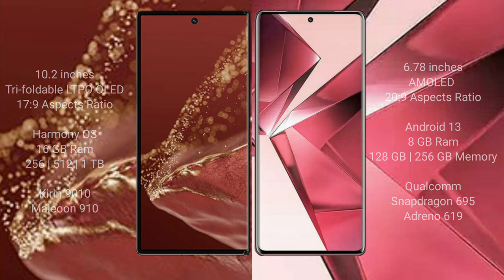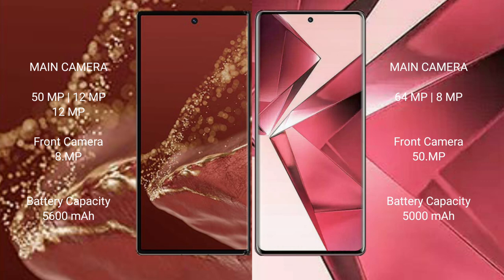The Huawei Mate XT Ultimate features a triple rear camera setup: 15MP plus 12MP plus 12MP, and an 8MP front camera. The Vivo V29e has a dual rear camera setup: 64MP plus 8MP, and a 15MP front camera. The Huawei Mate XT Ultimate has a 5600mAh battery with 66W fast charging support, while the Vivo V29e has a 5000mAh battery